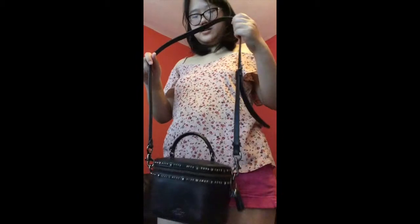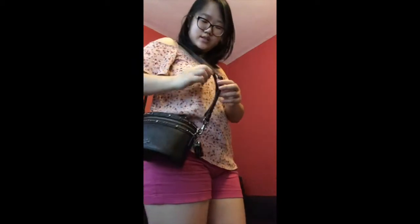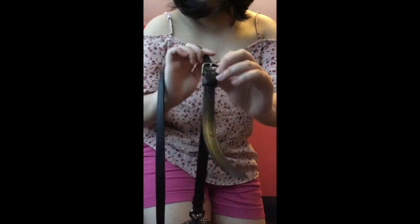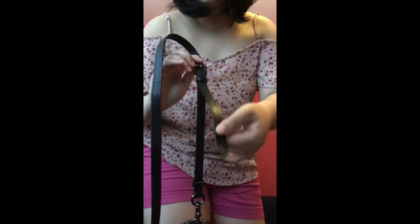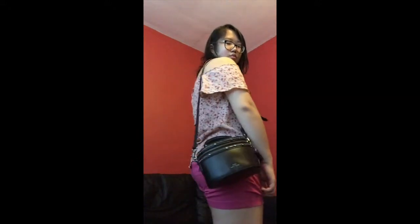Here's the bag with the strap on — it just clips onto the hooks here. This is currently on the first hole, so it's on the shortest setting. There are multiple holes so it's adjustable. I'll move it down to show how it looks on a lower setting — this is what it looks like one shoulder, and now cross body.